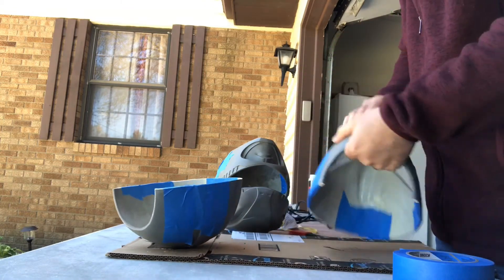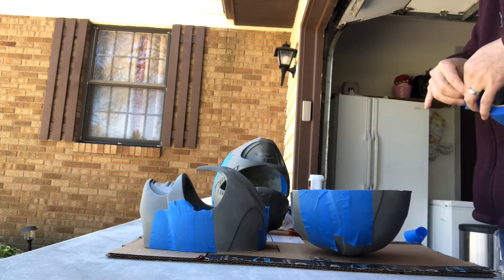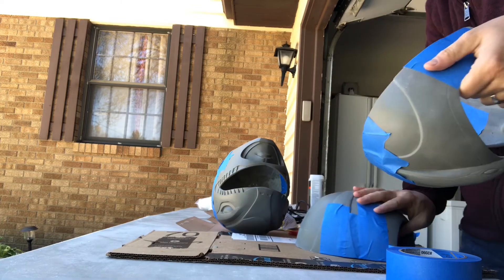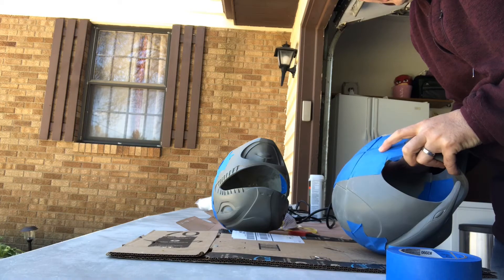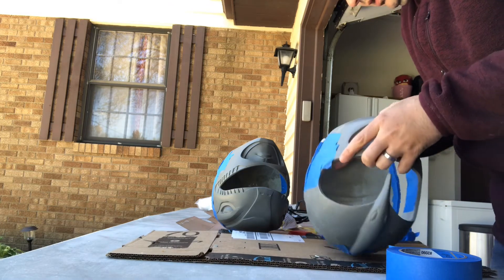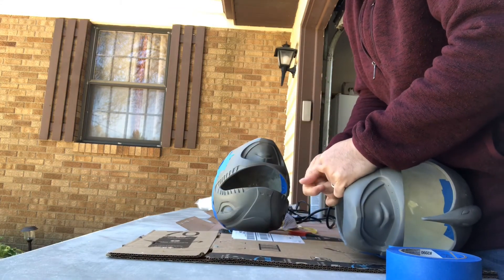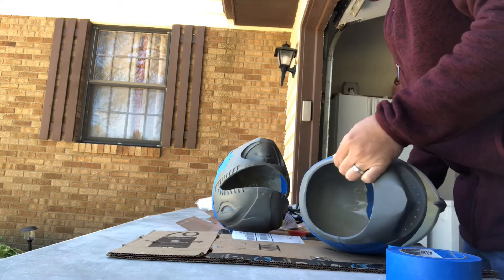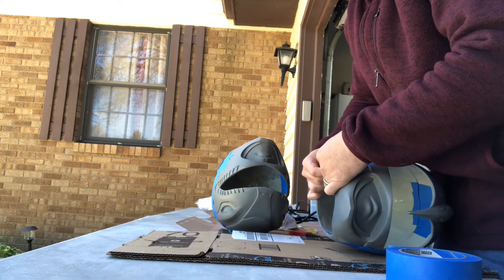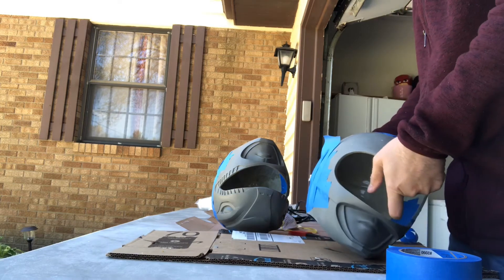Now this is the biggest part — you've got to put the two halves back together. This is probably the most crucial part because if it's not perfect, one side of the helmet might go one way and the other might go the other way. Putting the tape in the center makes it a little harder, but you just have to do your best to put it back together the way it was. I've never done this with the pink ranger, so it's going to be interesting to see how it turns out.